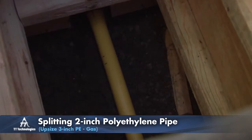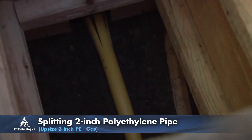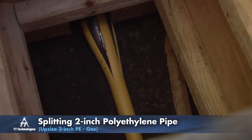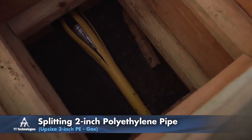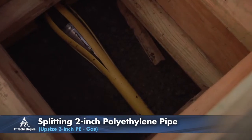As the splitting head is pulled through, it splits the host pipe. An expander following the splitting head pushes the split pipe into the surrounding soil while simultaneously pulling in the new pipe.